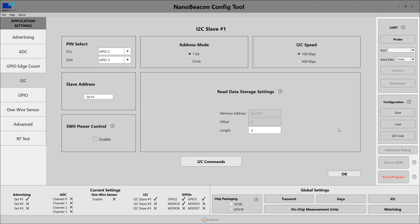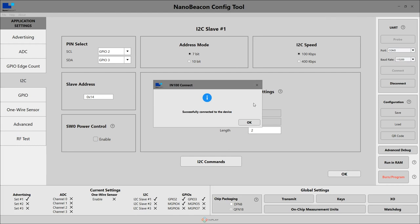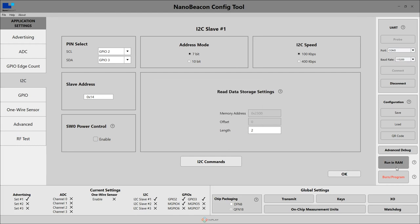Once you have a configuration set, you can connect up your NanoBeacon with a Serial Basic to your computer and then hit the probe button in the top right corner. It will list all of the COM devices that it sees available. In this case, I happen to know that my board is connected to COM4. Default baud rate is fine, then go ahead and hit connect. Then click OK, and to test your config, you can click the Run in RAM button and it will send the config to the device for testing. Note that if the board ever loses power or gets reset, the config will be lost and you'll have to run it in RAM again.